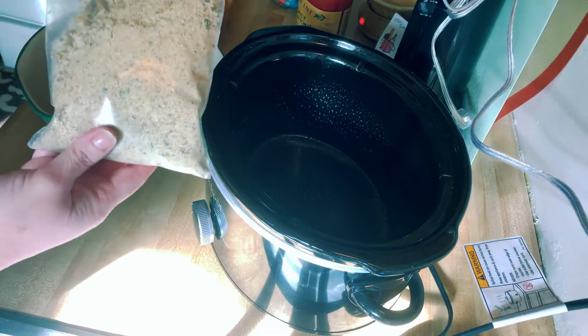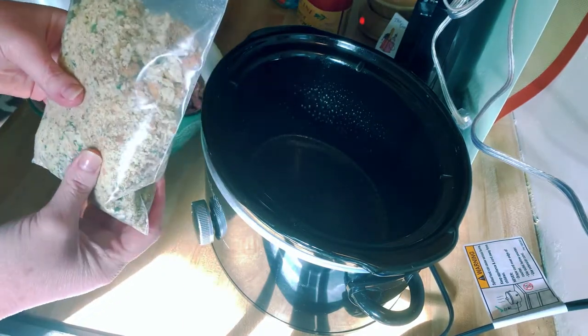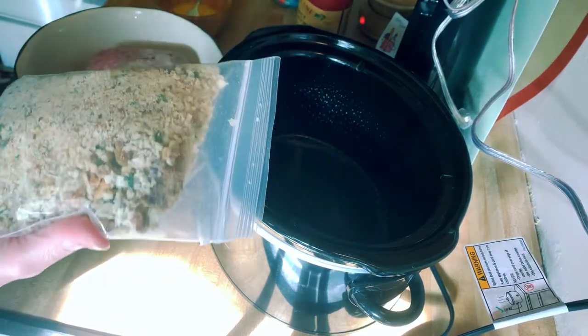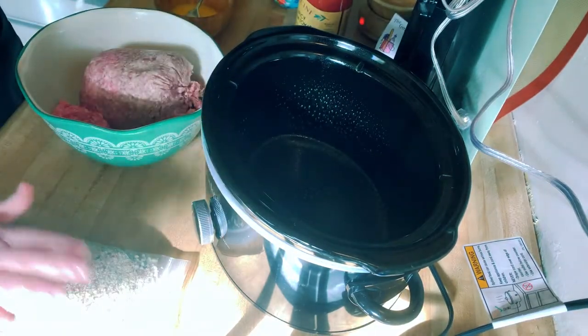This is the seasoning pack that we're going to be using. I sell these, so you can contact me to get different kinds of packets for meatloaf, soups, dips, all kinds of stuff. So we're going to use this today — this is a slow cooker Italian meatloaf seasoning.